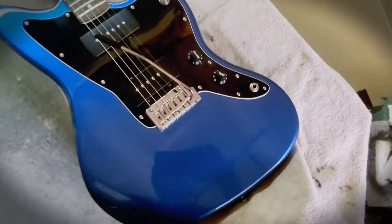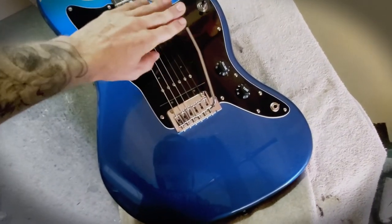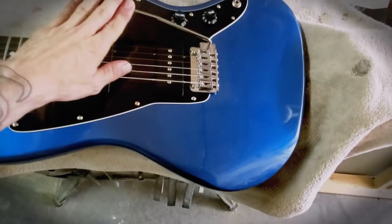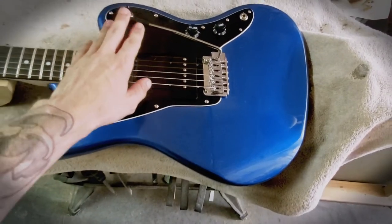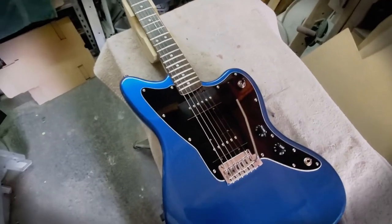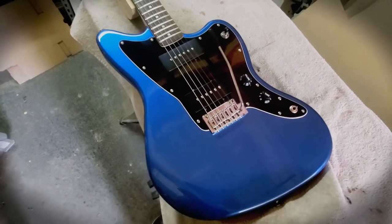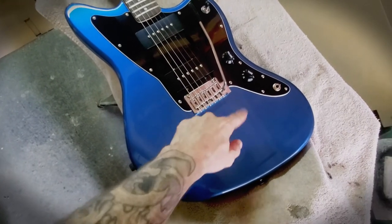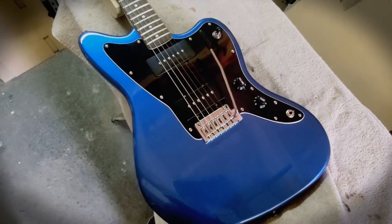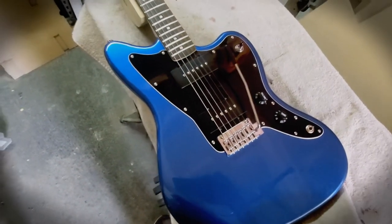This is actually the modern Fender two-point tremolo and it's really nice. The tech at Cosmo set this up really nicely so it's got a really smooth action - you barely have to touch it, you could pretty much just blow some air on this and it'll hit the vibrato for you, which is kind of what you want on a Jazzmaster. It's not the traditional style but it does the trick really well, and if you're used to a Strat this is going to be a piece of cake.